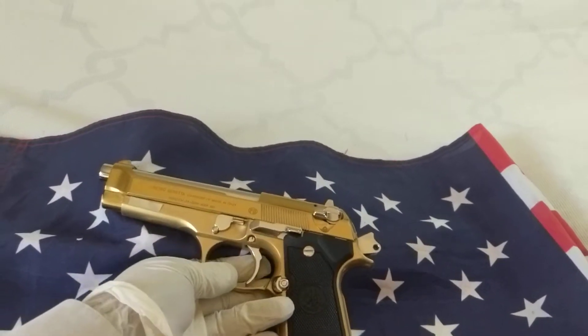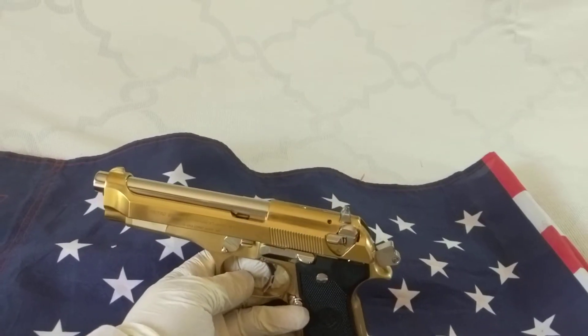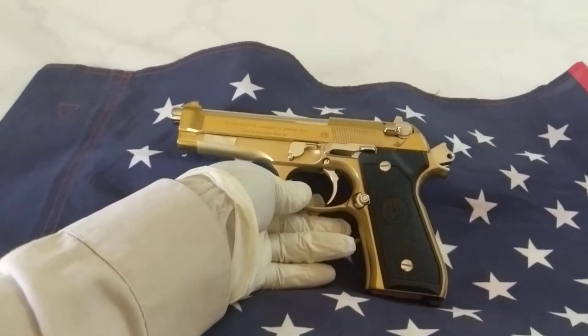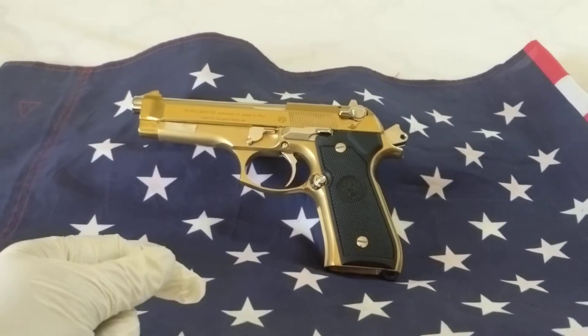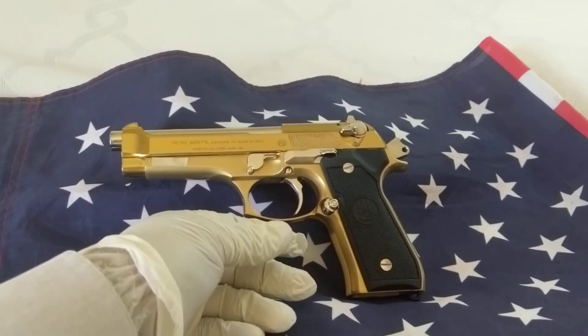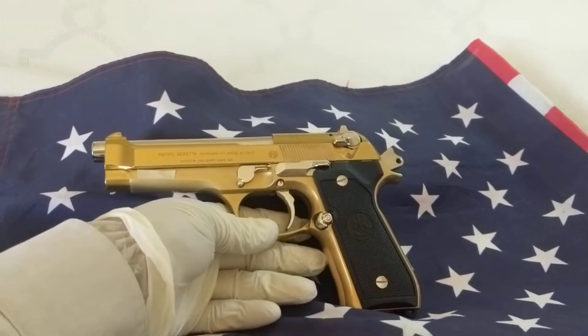It's been tin coated with nickel — the small parts and the barrel being nickel. The bottom part is tin and also the slide is tin, as you can see.